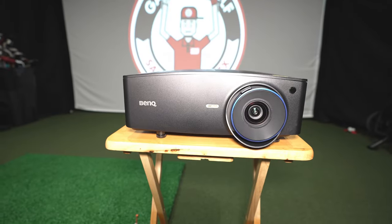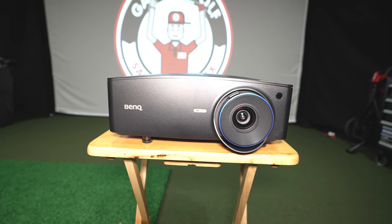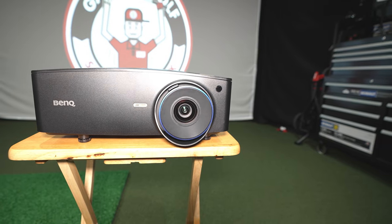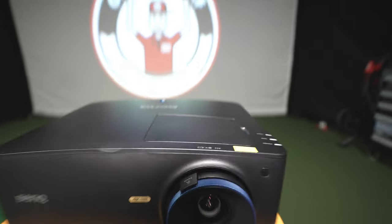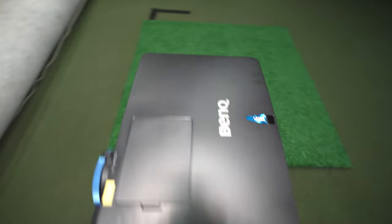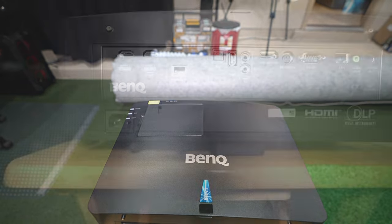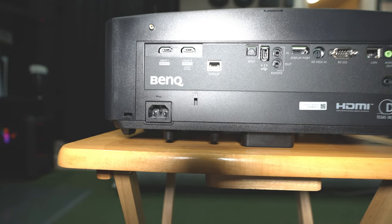Taking a look at the projector from the front, it's a little smaller than others we've tested. You can see the 4K HDR label on the front and the actual lens. It does have a manual focus and a zoom. Looking at it from above on a normal TV tray gives you a sense of the total size — pretty compact overall.